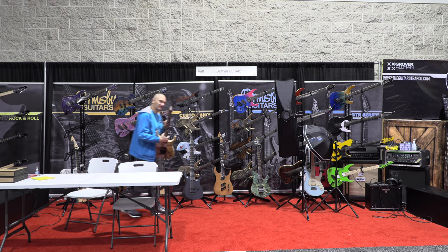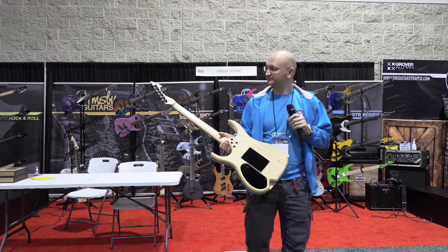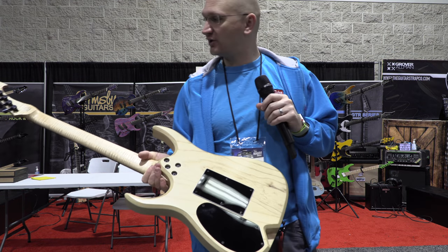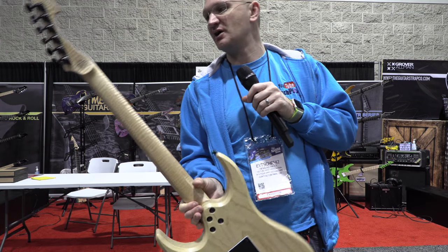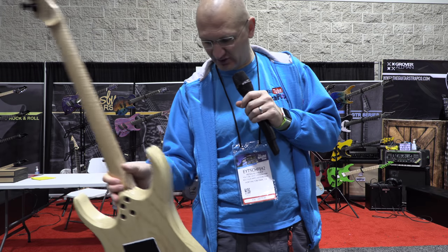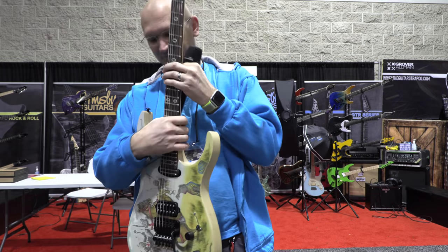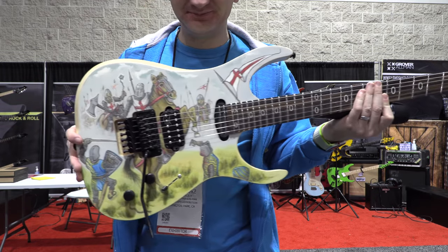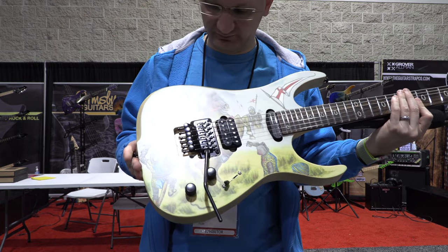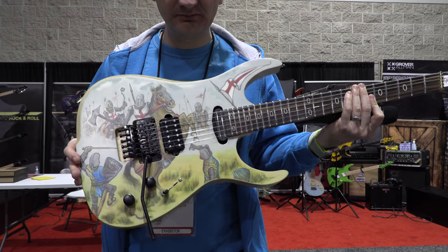Beautiful three-piece flame maple neck, ash body I think. Pretty cool. Big volute. A brass locking nut. Oh, it's a Floyd. Okay, but let me show you that guitar.